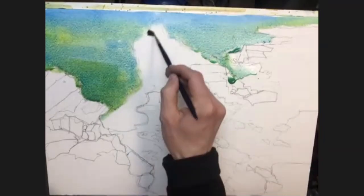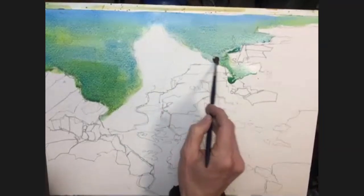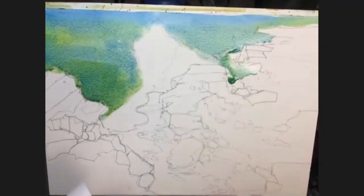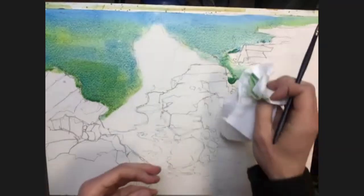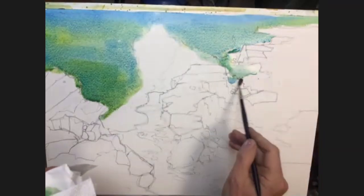So if you lose it, it doesn't really matter. We can use the white paint at the end — which we will be doing — to shape this back up again if you get some hard edges. But it's just nice to have the variation in the quality of the paint.